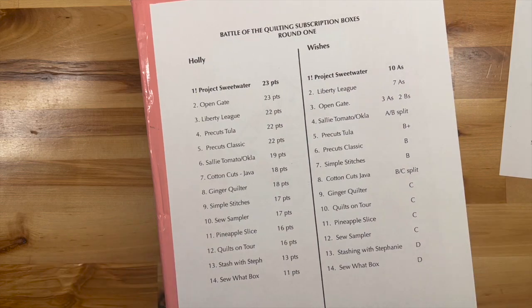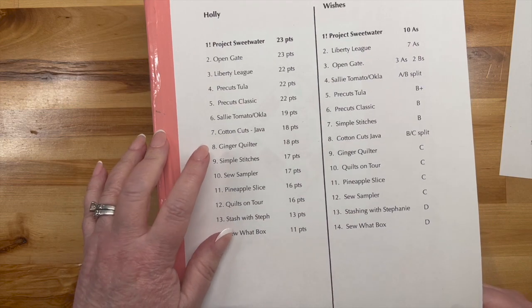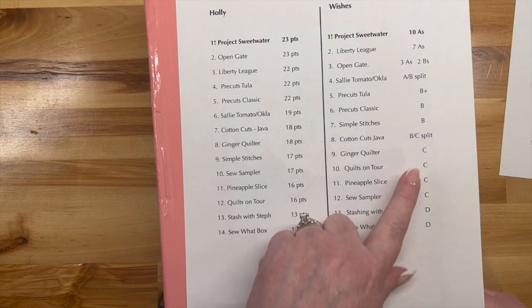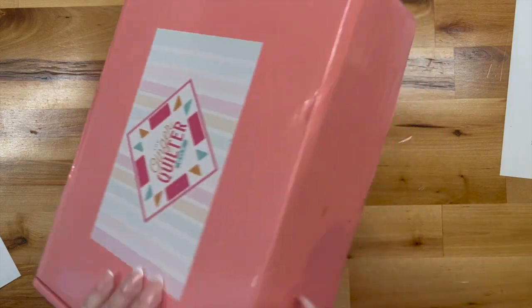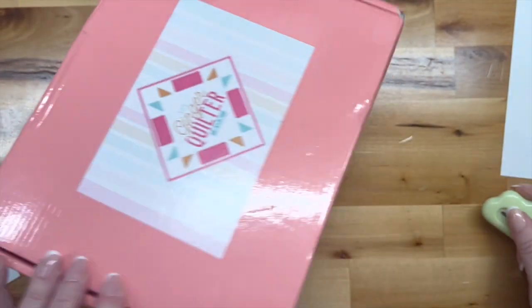I thought it might be fun to keep track of where the boxes came in last time. For me it was box number eight, and for you it was nine. Yeah, there were a lot of C's — not so great. So let's see what she's got for us this time. Maybe things are looking up — you never know. We've got a lovely peach box.